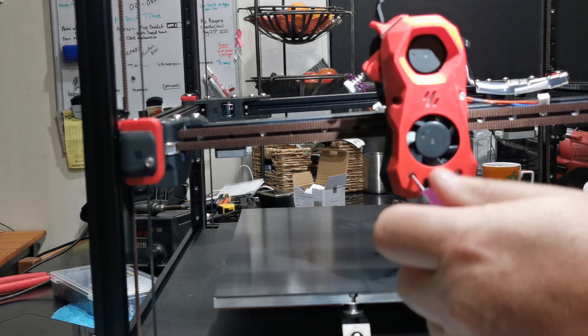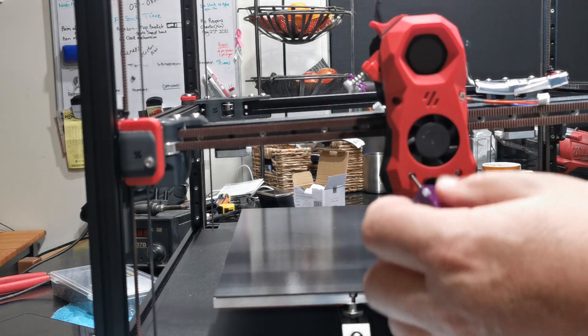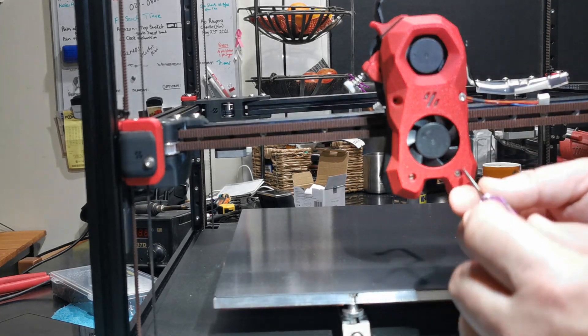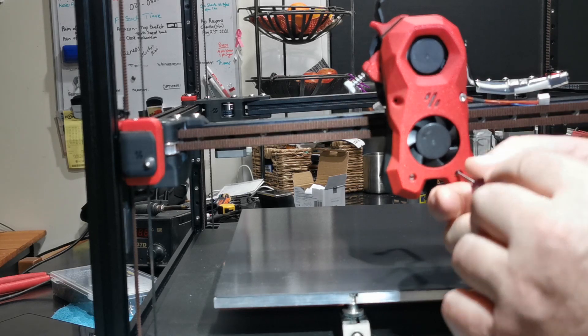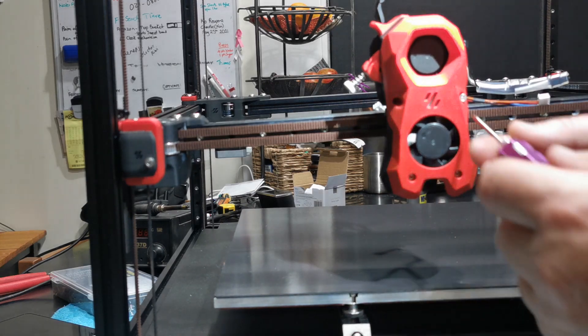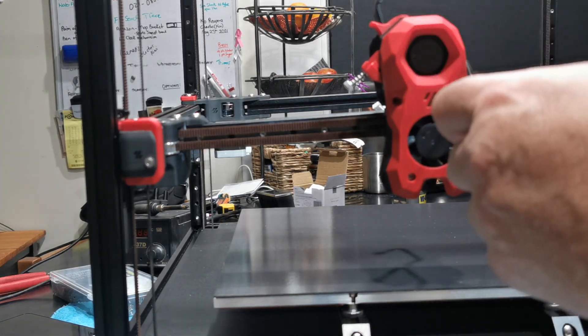I thought I was using the wrong hex bit — that's why it wasn't easy — but it's now beautifully smooth. Don't tighten them up fully; just get them in there about three quarters of the way in, then put the top screw in, and then evenly tighten all four of them.